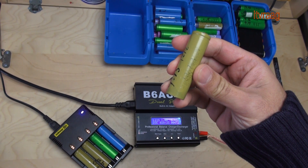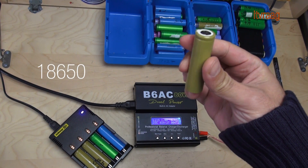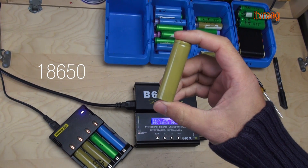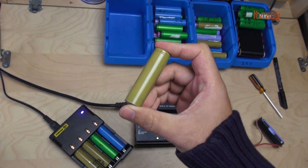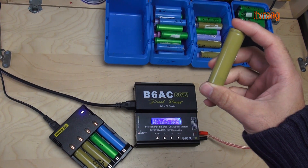This is a 18650 battery cell. They're very popular in electronics like laptop batteries. I'm going to show you how to test such a battery whether it's used or new. After testing, you'll be able to determine the capacity of each cell, which helps you to decide if it's still usable for your purpose.